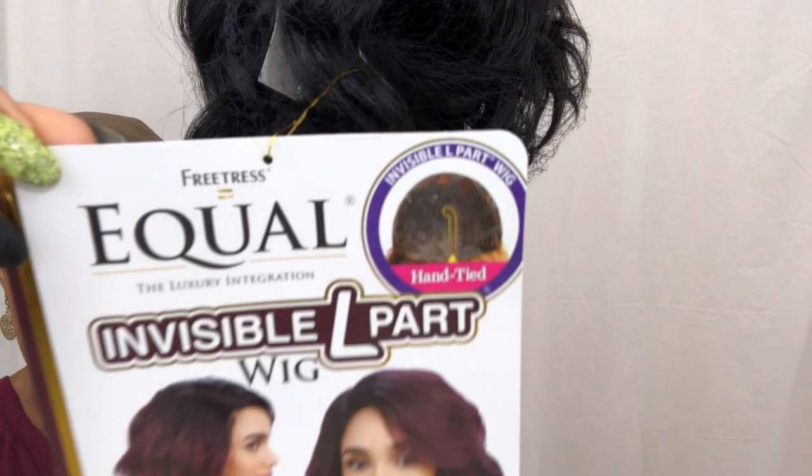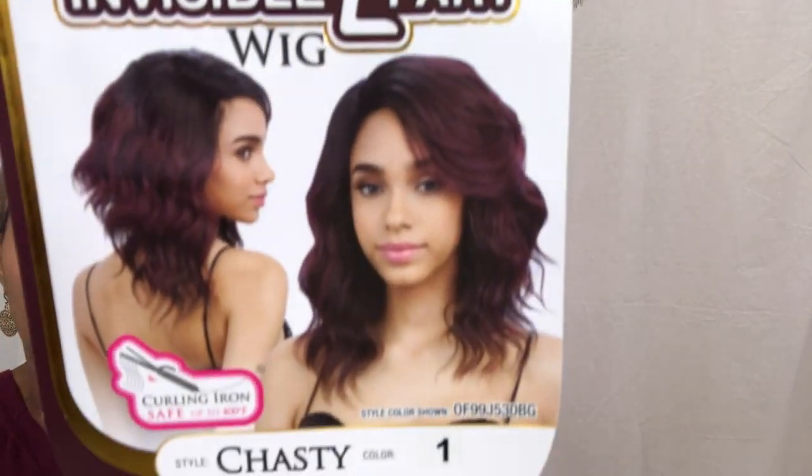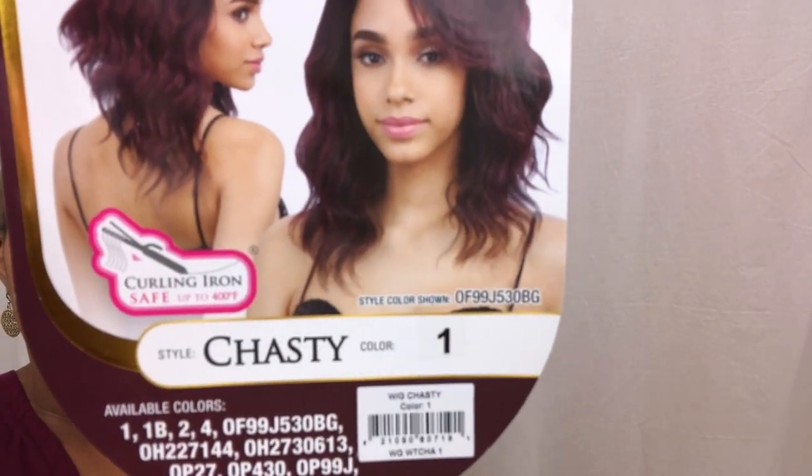Hello, welcome back to the channel. Today we have a wig by Freetress Eagle. The name of this wig is Chastity. I have it in the color number one.